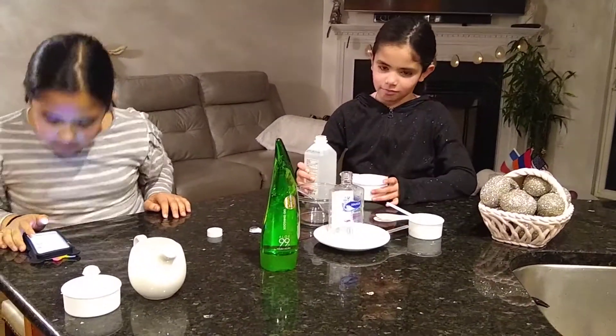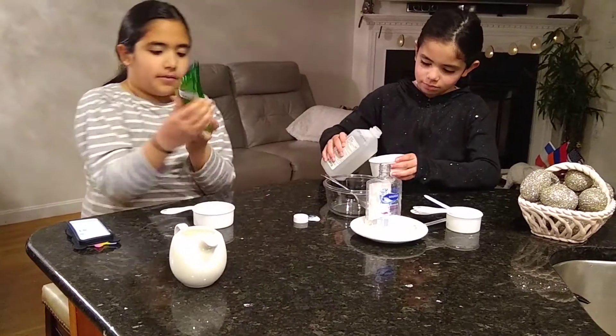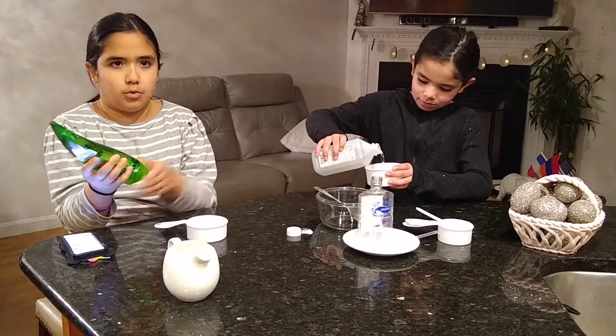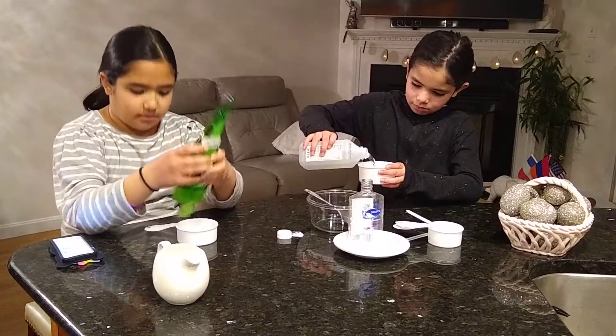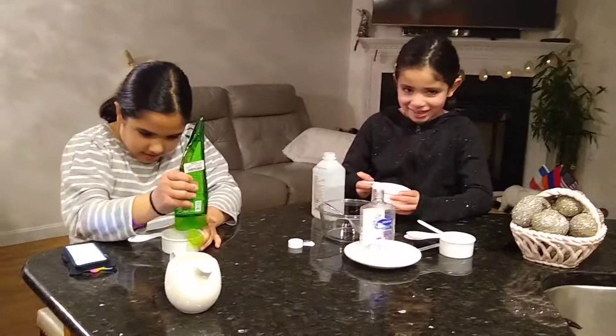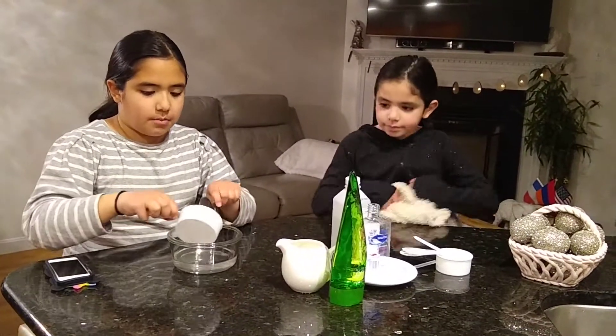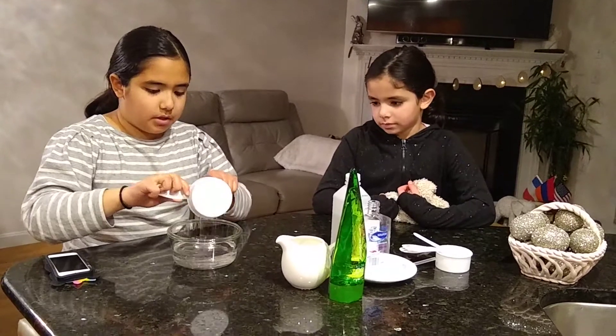And then I will get the two-thirds of a cup of Aloe Gel. So this has to be very precise or your hand sanitizer will not work. Now we've got all our ingredients in, and now we're going to put in the Aloe Gel because we already put in the alcohol.